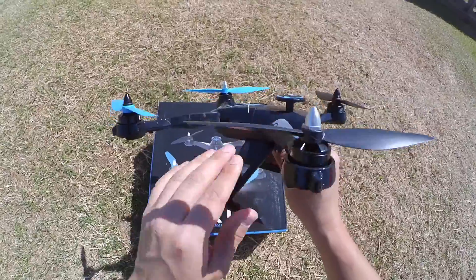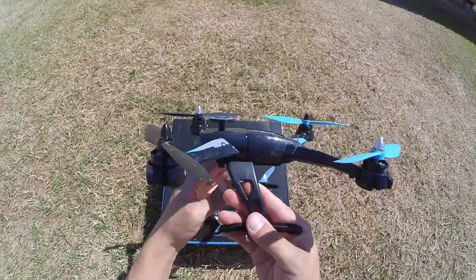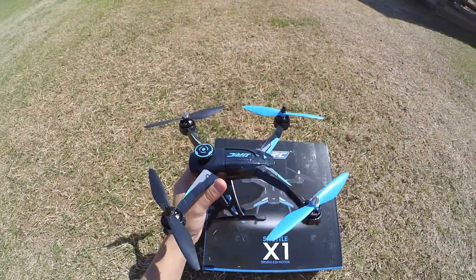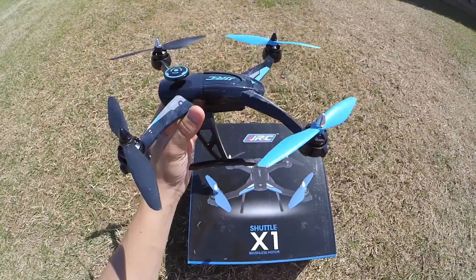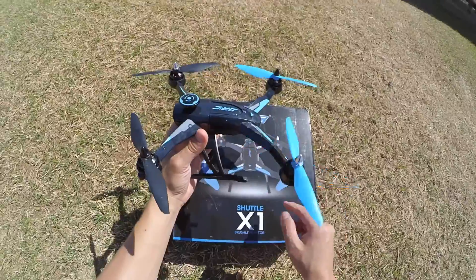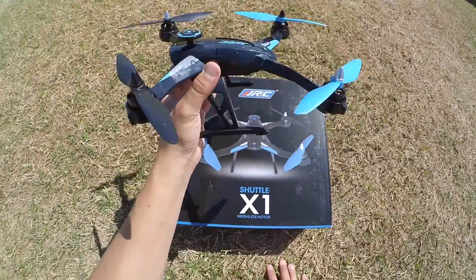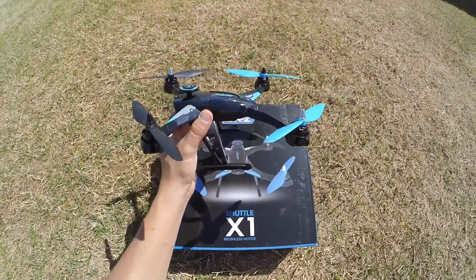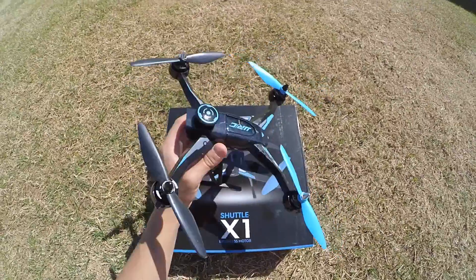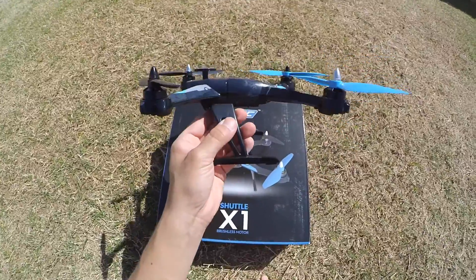It comes with landing legs and landing gear, which is okay. It takes some getting used to landing, because when you go all the way down on the throttle it doesn't shut off the propellers — the propellers are still going. If there is a little bit of wind or you are not very stable landing, it does tend to flip forward or sideways, mostly forward and backwards. So you do have to watch out for that.